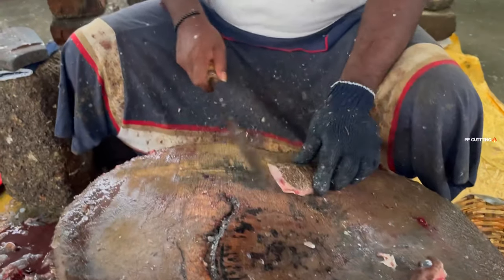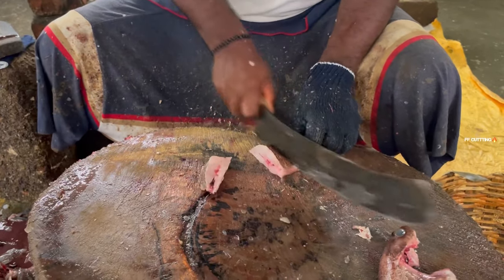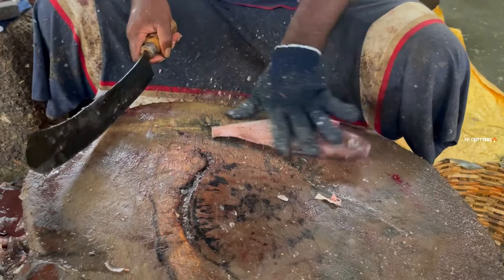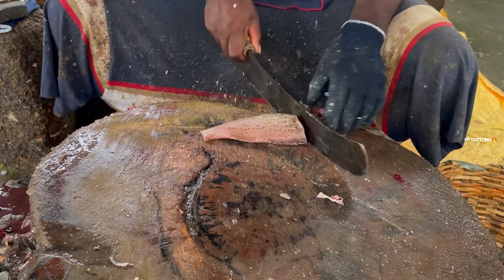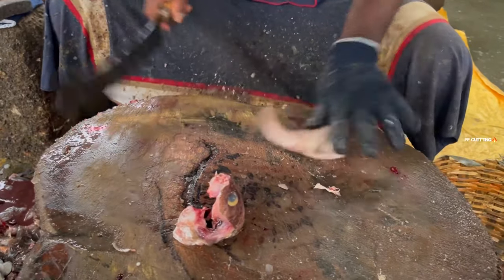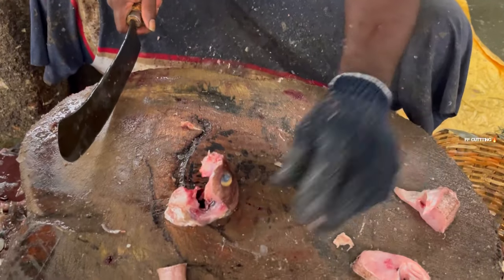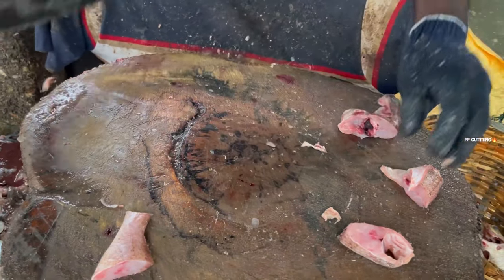I'm going to put the chicken in the middle. I'm going to take a look at it.